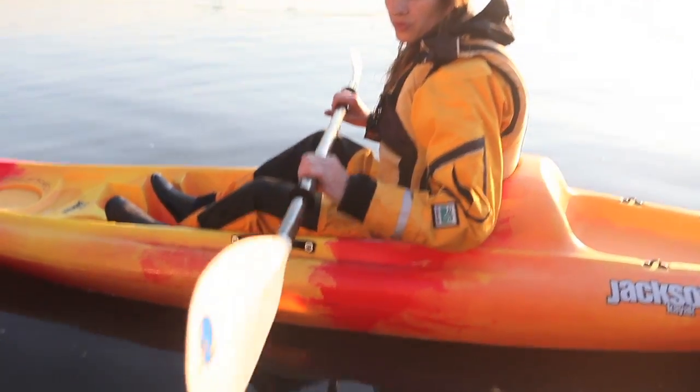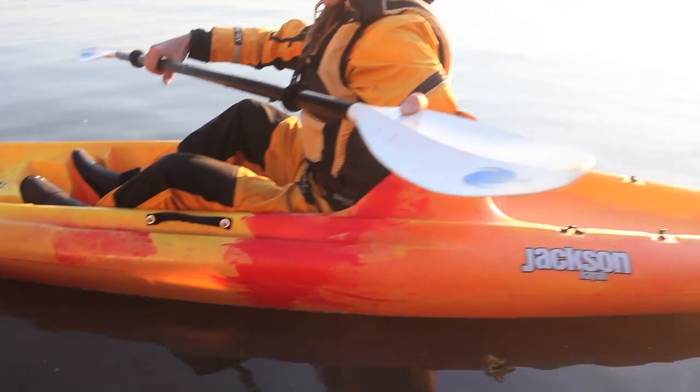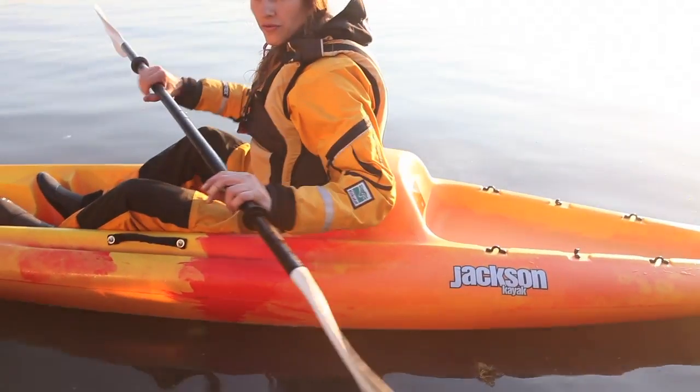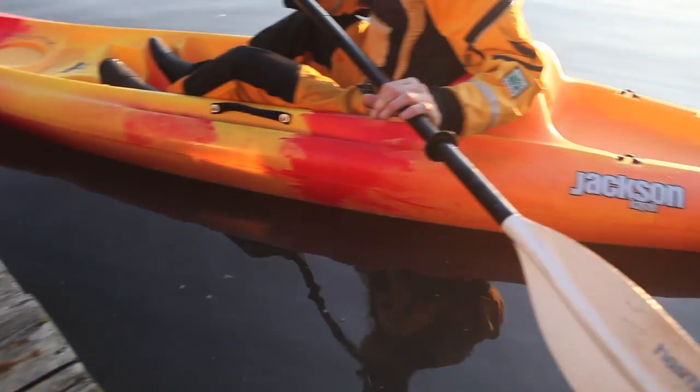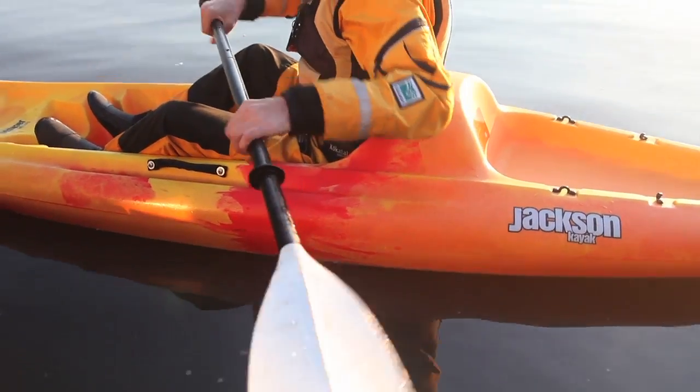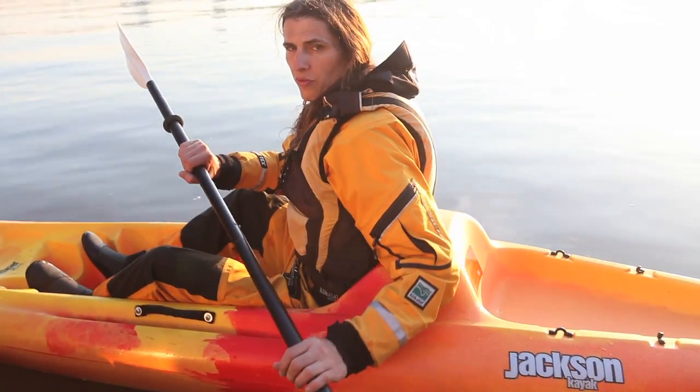Paddles are like spoons — the blade actually has a curved face to it. The part that's curving should be curving towards you, and we call that the power face. That always needs to be facing you; there's no need to ever flip it in the other direction to move around.